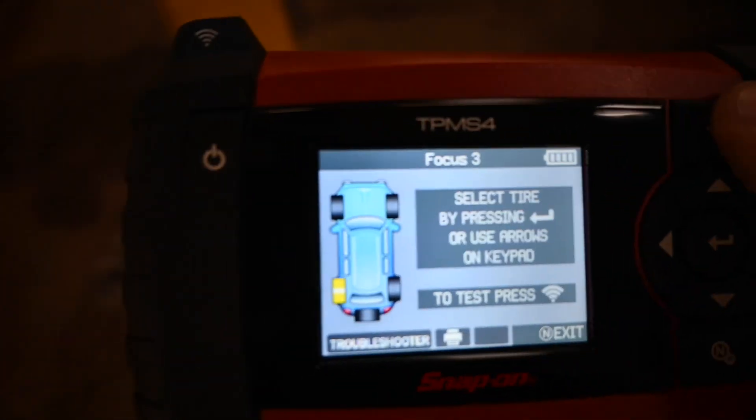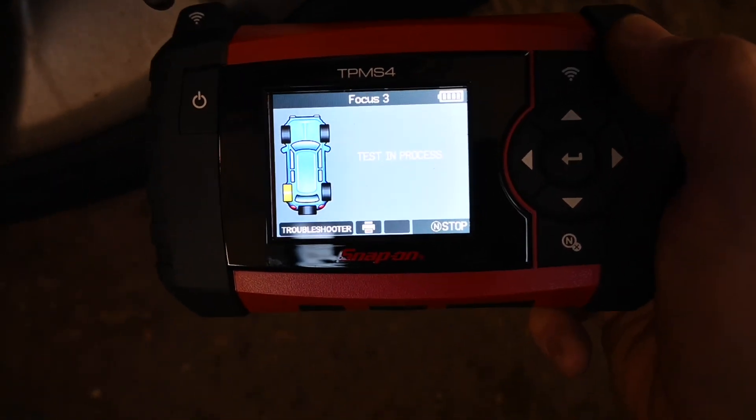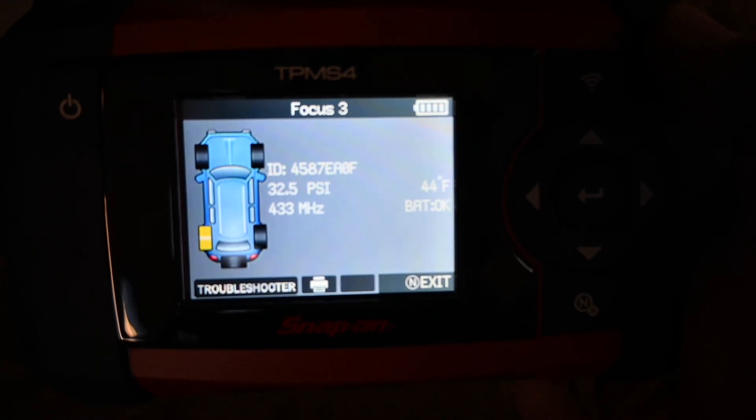We're just going to follow the procedure and read the last one. Hit the test button — test is in progress. There we go, and that one the battery is reading okay as well, giving us all the correct information. So we have read all four tyre pressure sensors. Although a couple gave us a little extra time, they are all reading fine and the batteries are all okay. I'm going to keep an eye on that offside rear sensor because it took three attempts to wake up — that may be the underlying issue.